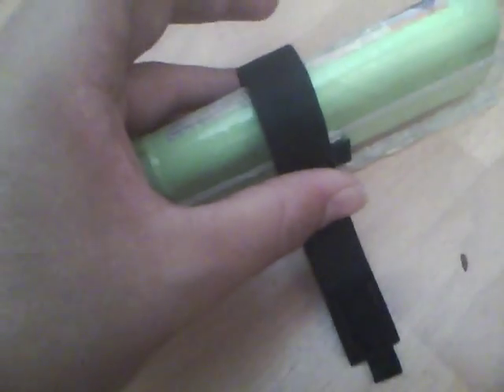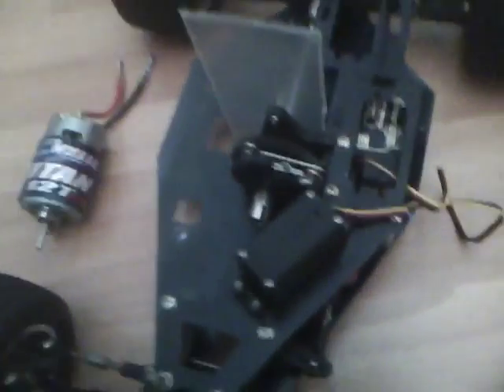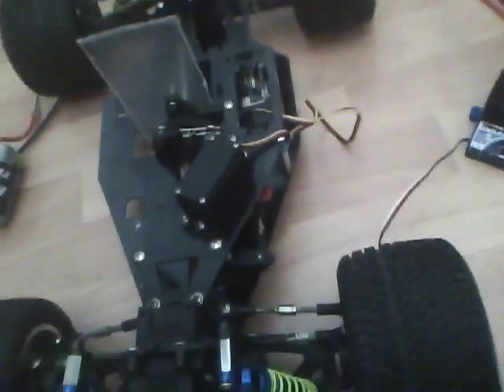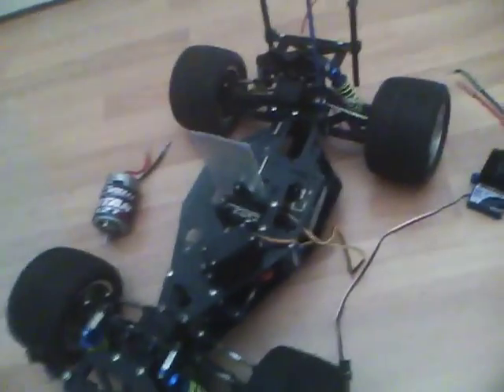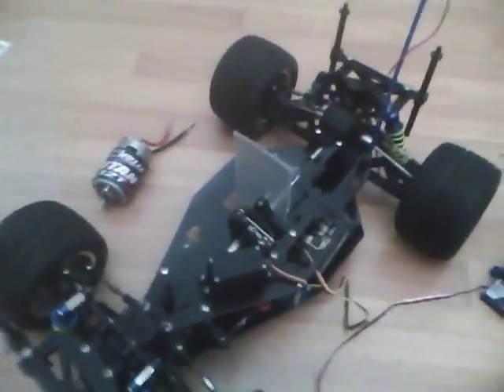I'm going to have a little velcro strap — I already put the rough side on — and it just latches from there to there, keeping the battery from flipping over. I'm also going to use velcro to tie the receiver down, velcro on the bottom, velcro on the chassis — velcro everywhere. That's just about it; I'll give you a little more update once I've come further along. Lexan and velcro are the two best things for this conversion. Thanks for watching.